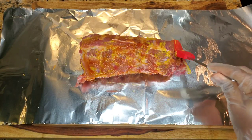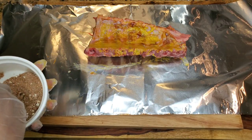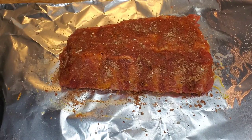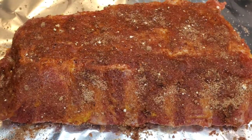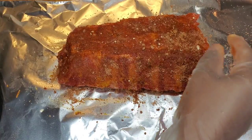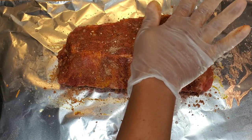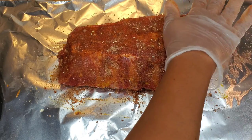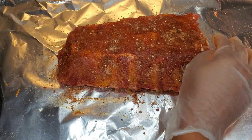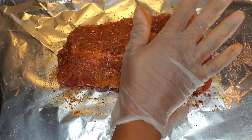Now I'm sprinkling my barbecue seasoning all over — it's a mixture of spices, details will be in the description. Sprinkle it all over on both sides, under, over, every crevice you can think of. Since I cut the rib in half, remember to leave some seasoning for the other piece. I'm pressing it in rather than rubbing, because less comes off on my hand and it sticks better to the sauce and mustard.